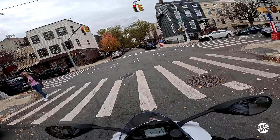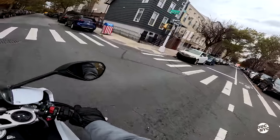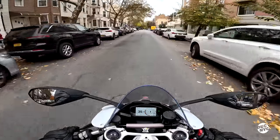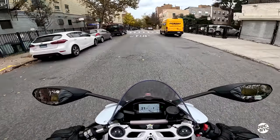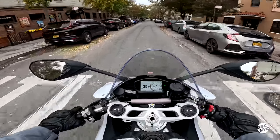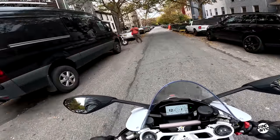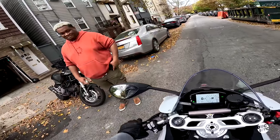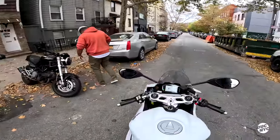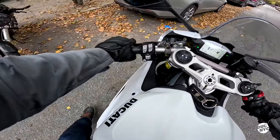I need like 8 million more years with this bike to really feel it out. Definitely not a bike for me — I would die. What a machine. What a machine.